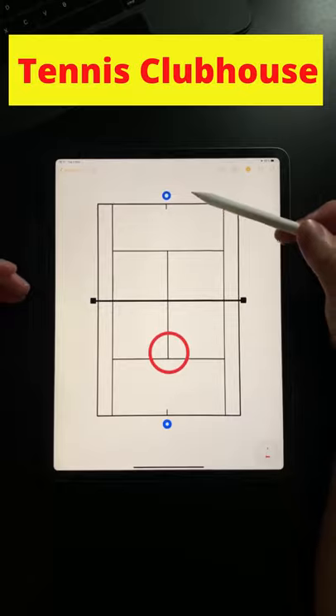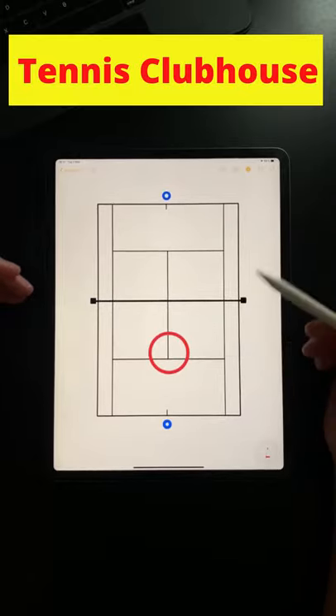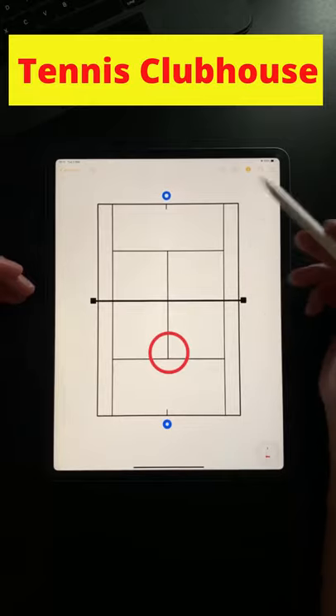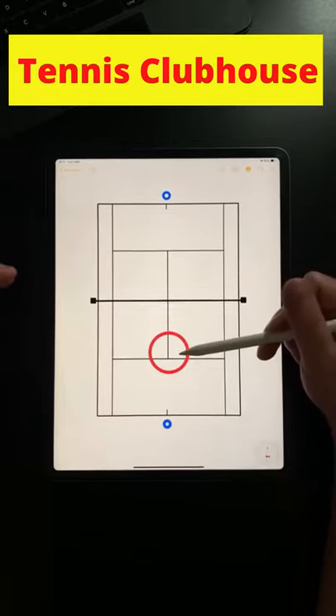The player at this end should aim to hit their shots into the court but avoiding the danger zone. Doing this cooperatively, your aim is to see how many shots you can hit in a row before a mistake is made or a ball lands in the danger zone.